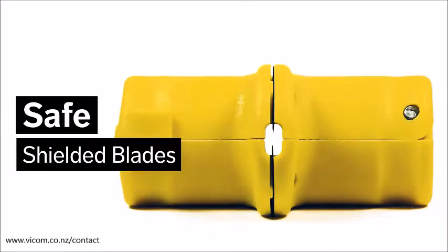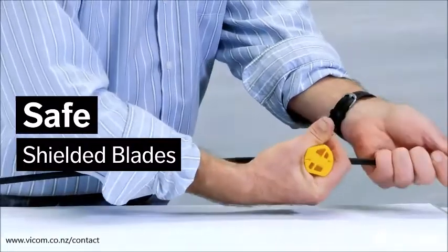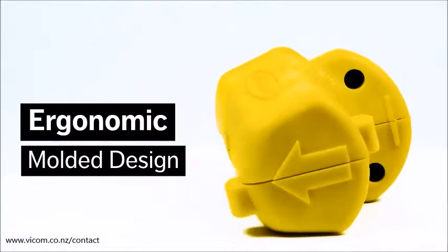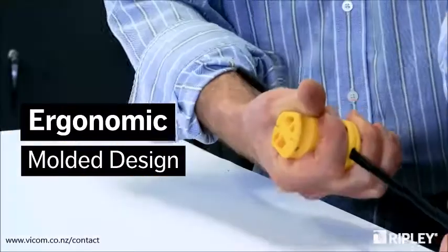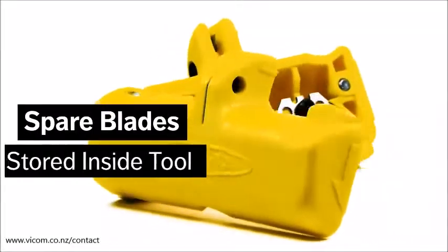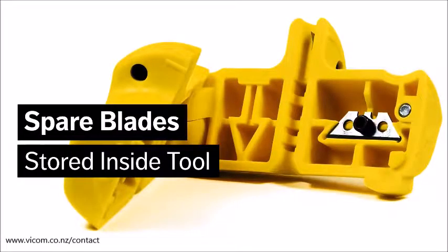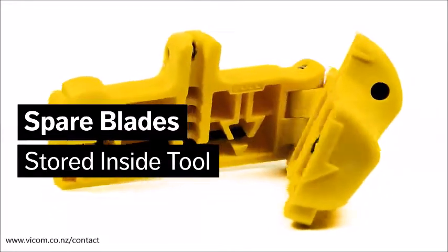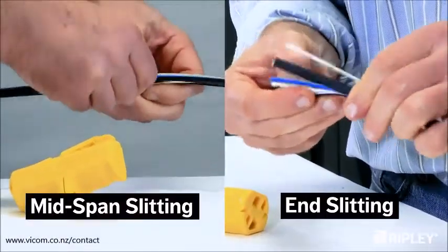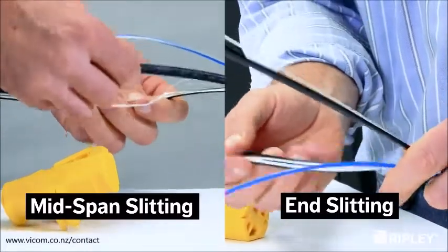Shielded blades promote safe operations and prevent injury. Compact, lightweight, and durable construction fits comfortably in hand. Two reversible spare blades and an installation tool are conveniently stored inside for easy access. Reversible precision blades easily cut through the jacket without damaging the fiber.